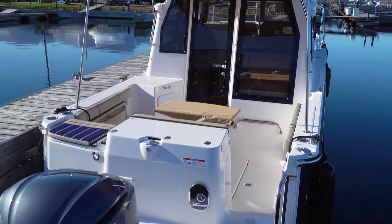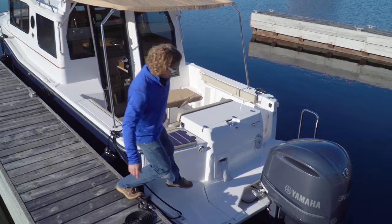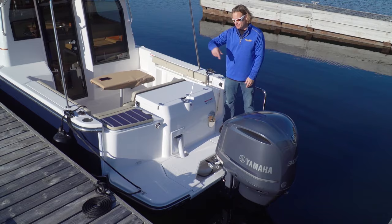But 300 horsepower in a boat this size should make for an interesting test — more on that later. There are a few ways to get on the boat, but check out how big this platform is. Some outboard platforms are a bit narrow and hard to traverse, but this one's big enough that it's easy to get from side to side.